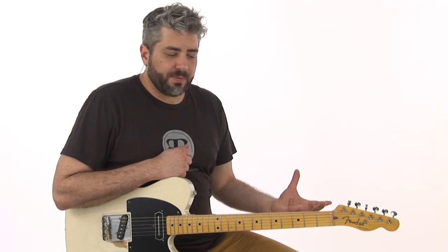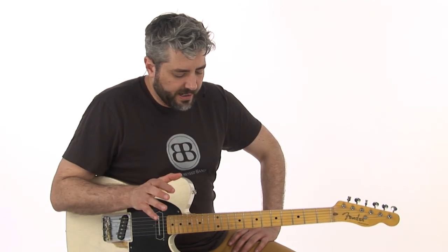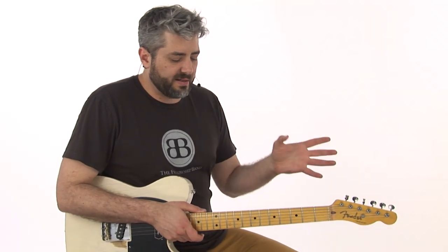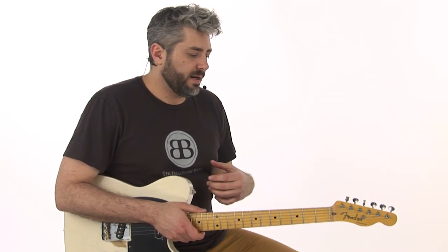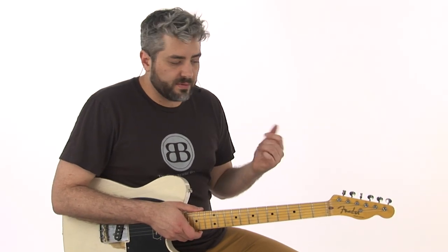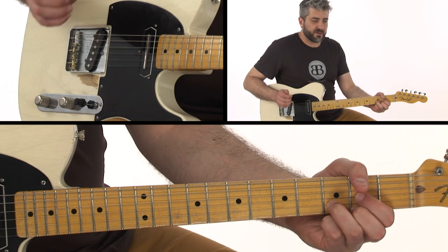Alright, for our three licks that we could use over this, one thing I want to talk about is targeting chord tones. This can always be a great way to kind of tie things together. It's a very simple idea, but it's very effective. So if I'm playing over a D, I pick a chord tone — in this case, let's say the root. I'm going to go out of my way to try to target roots. Very simple, easy thing to do. So if I'm over a D, I'm going to try to target D.